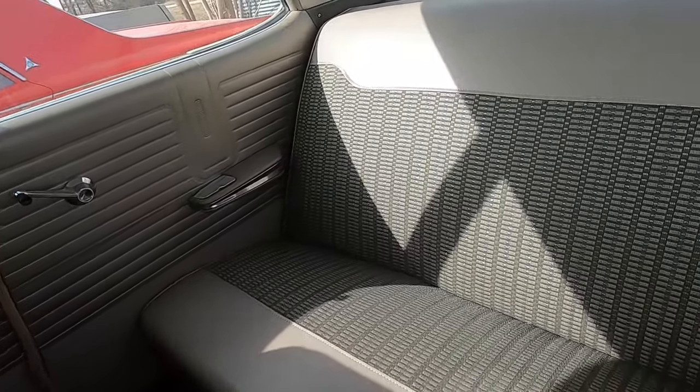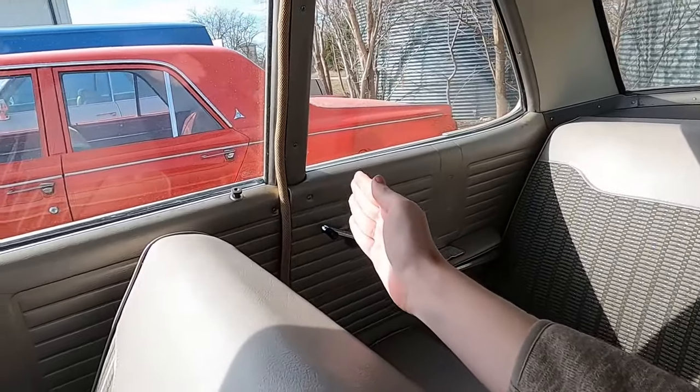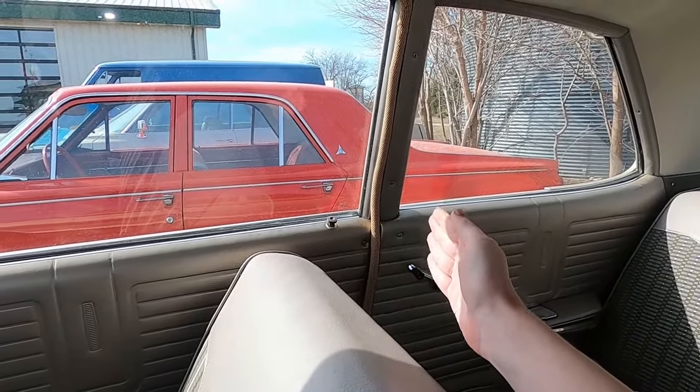Here's the back seat. It's got the post down the middle, so it's not a hard top — it's the post.